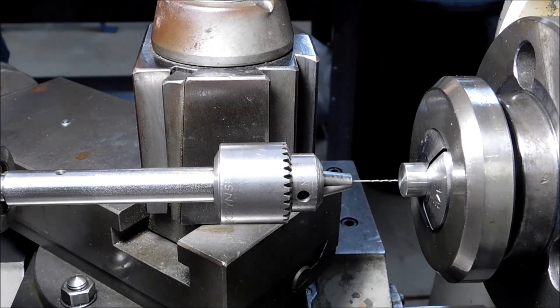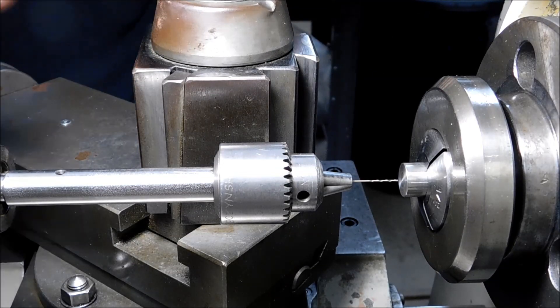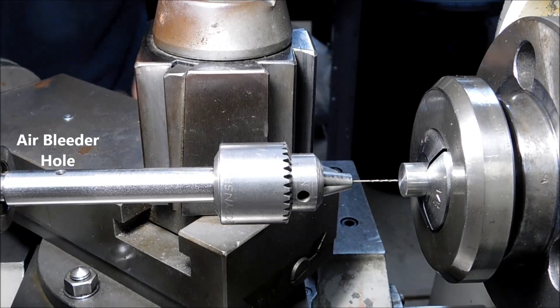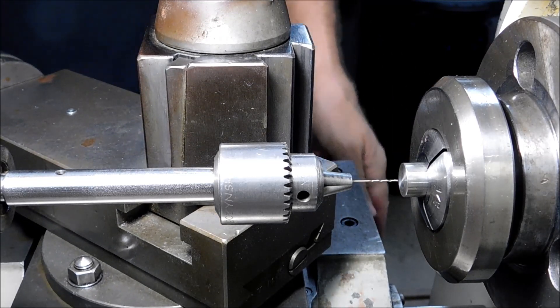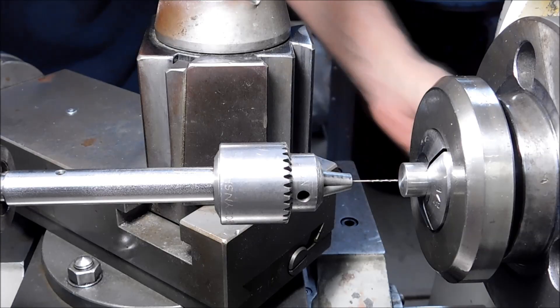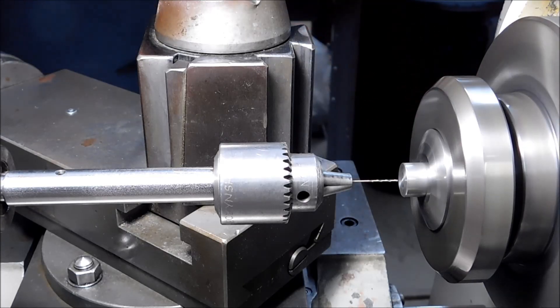It is very important to use clean fluid because you don't want any chips building up in front of the drill. These drills are so small and the chips are so small that it will be very hard to tell if the drill is dull or there are chips in the bottom of your hole. Let's see how long it takes to go in about 200 thousandths. Let's go.